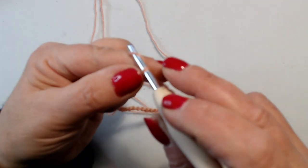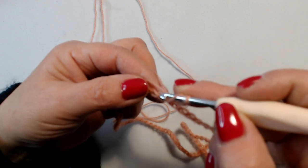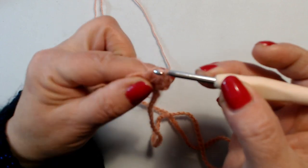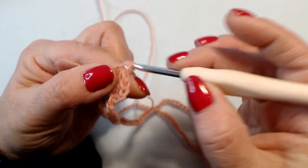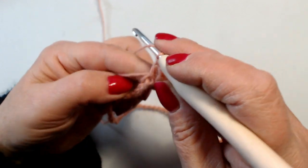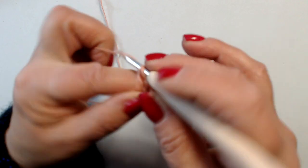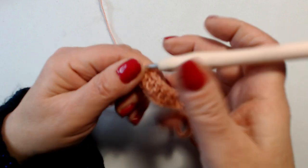Adesso mi alzo con 3 catenelle — 1, 2, 3 — per iniziare con la prima maglia alta. E lavoro in ogni maglia, in ogni catenella, 1 maglia alta. Quindi andrò a fare 120 maglie alte. Facciamo attenzione a non saltare neanche 1 catenella, altrimenti poi non ci troviamo con il lavoro. Vado avanti così fino alla fine del giro, farò le mie 120 maglie alte.